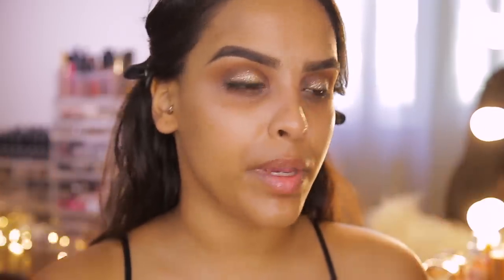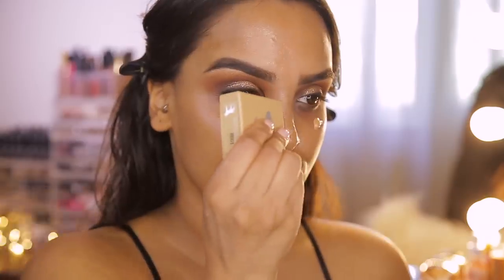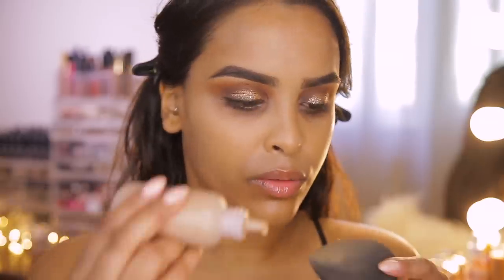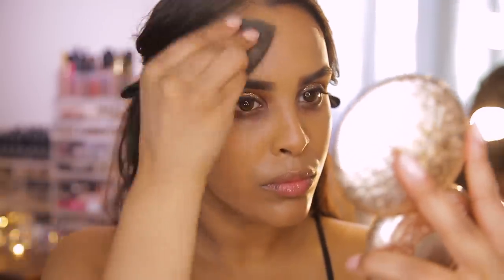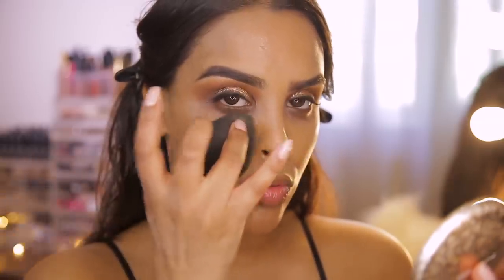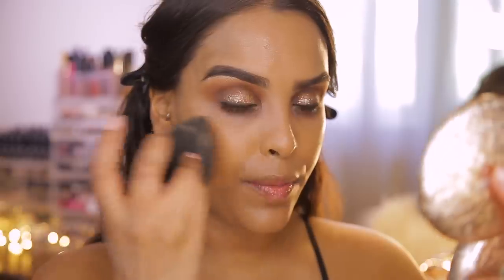For darker skin tones, Mario likes to use two different foundations — a brighter one in the center and a darker one on the outskirts, because tan or deeper skin tones tend to be darker on the outer areas and lighter in the center. I'm using the Benefit Hello Happy Soft Blur Foundation in shade 6 for the center, and MAC Face and Body in C6 on the outer areas and down the neck, blending with a beauty blender. He also doesn't take foundation all the way up into the under eye area to avoid product buildup.